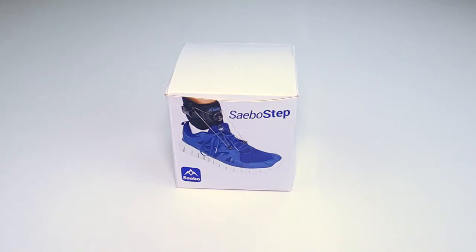I'm excited to talk to you about our popular foot drop product, the Sabo Step. The Sabo Step is an out-of-shoes soft brace designed to help people walk again and not have to rely on a bulky, uncomfortable ankle foot orthosis, or an AFO.